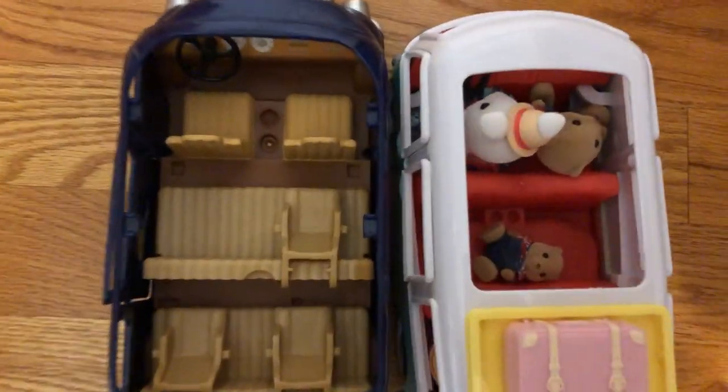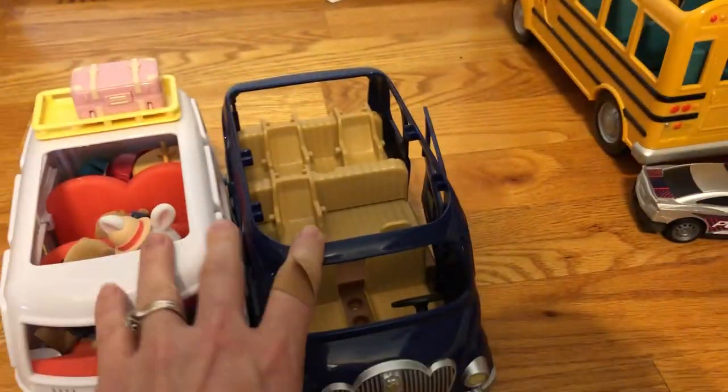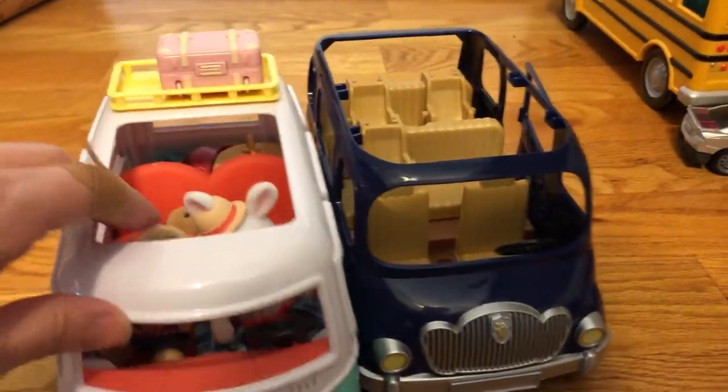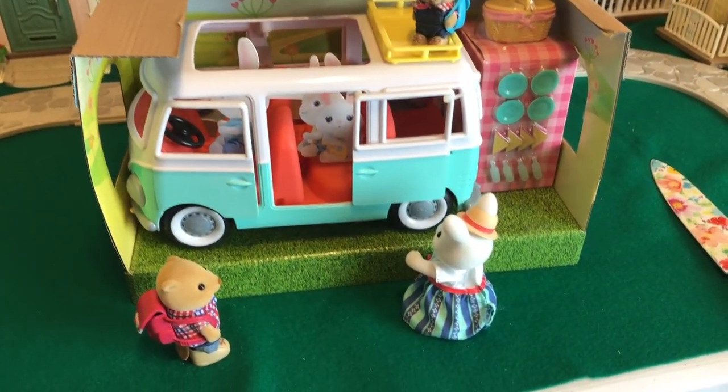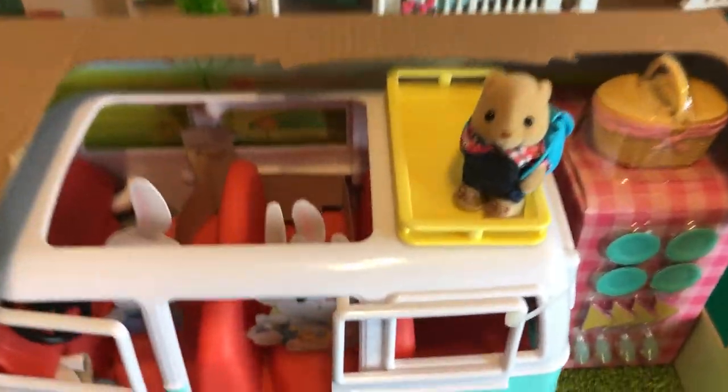Again, for $10 I think this is a really good value. It's fun for kids, it's a cute design. They can roll around Critterland in a little vintage style VW bus. Thanks for watching and I'll see you next time.